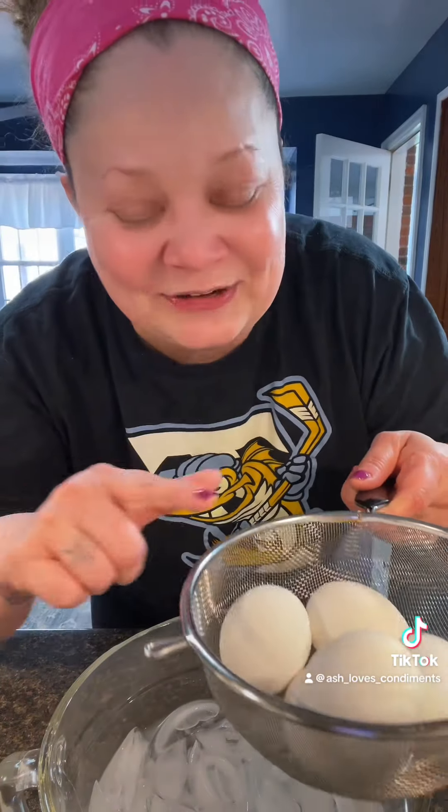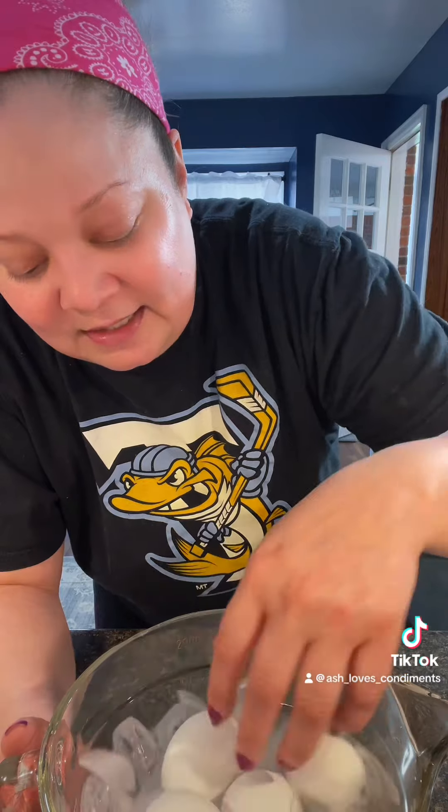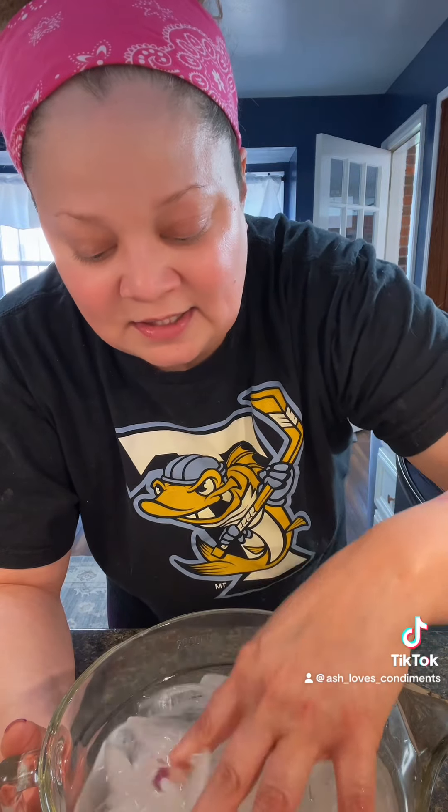I got my eggs, put them in the ice bath — literally that's it. This is the only trick you need, I promise you. I've tried everything and nothing works like a good old-fashioned super cold ice bath. You're gonna let them sit in there for a good 15 minutes or so and they should peel like butter, or at least way better than that.